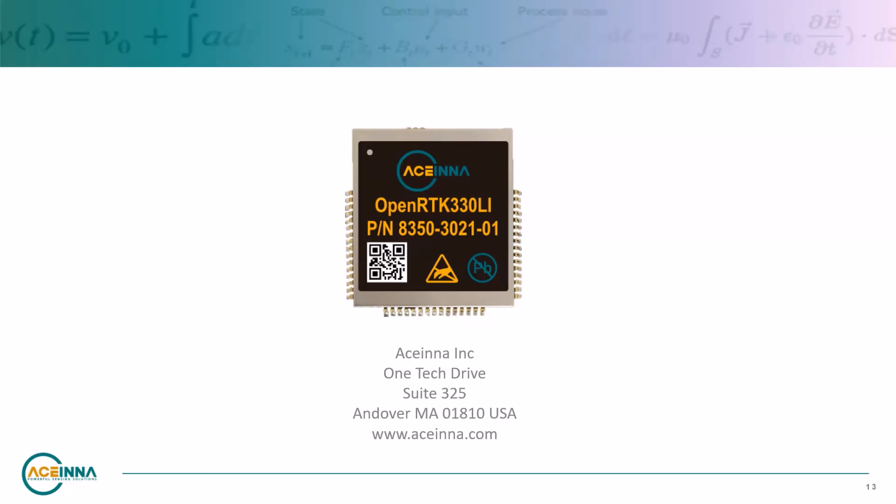This concludes the video on how to get started with the OpenRTK from Ascena. For more detail, please refer to the OpenRTK product page at www.ascena.com, which will link you to the part's datasheet, Navigation Studio, and our online documentation.